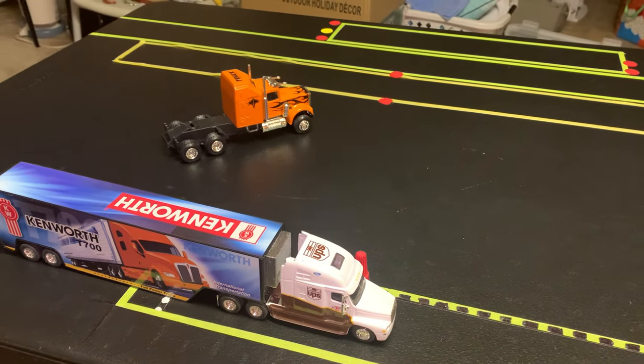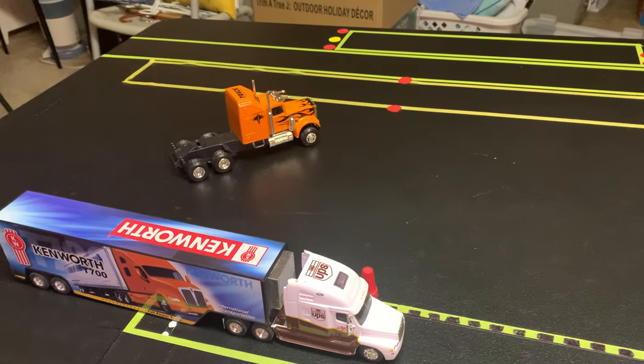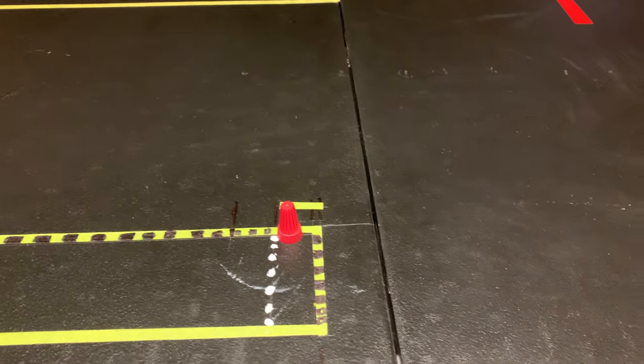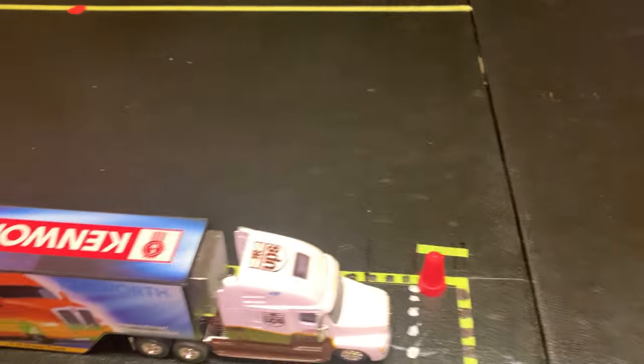Tracker Steve here. Let's go for a couple more reverse offset backing tips. If you have points because you failed on your forward controlled stop and you stopped too short, now you have about five points.